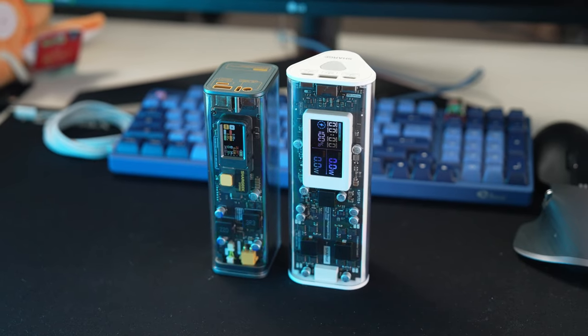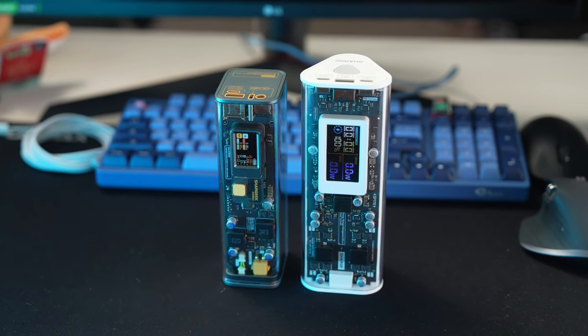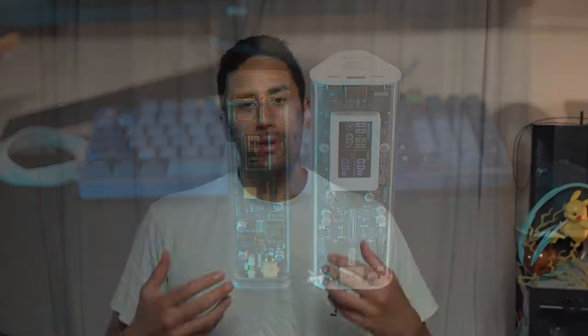These are those really cool transparent power banks that were everywhere on my social media, and I was really, really keen to buy one. However, I couldn't really find all the details I wanted to, because it seemed like it was only sponsored ads — people showing them off on YouTube.